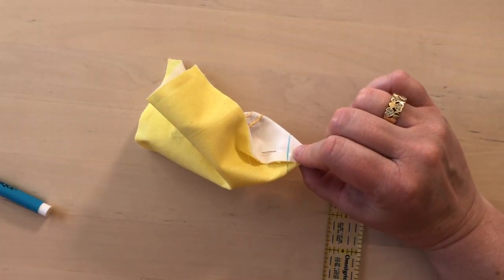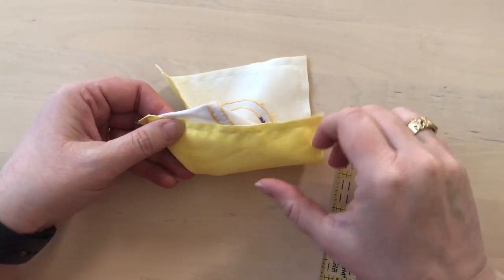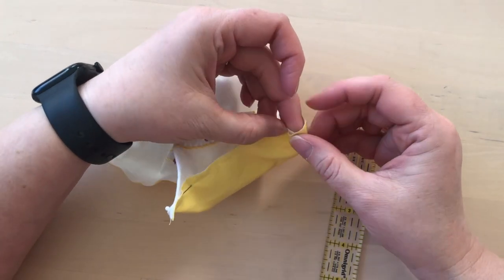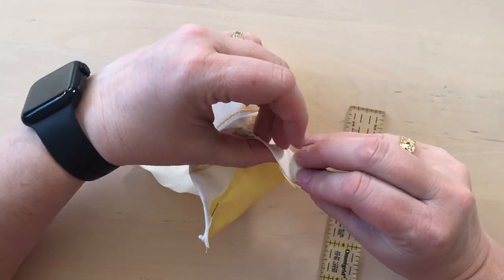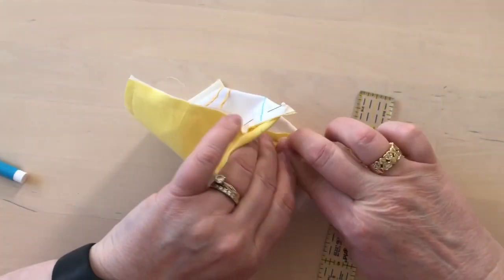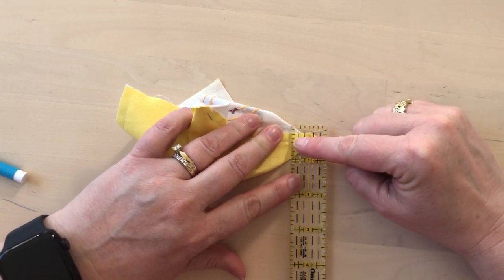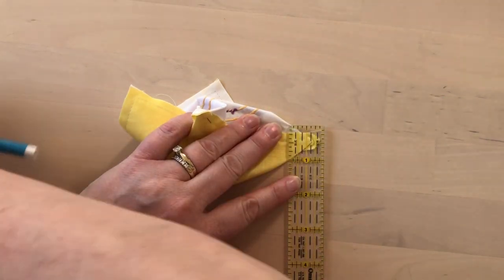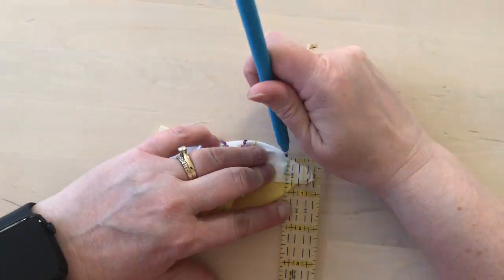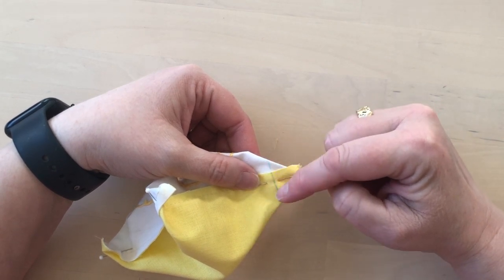Before I do that, I'm just going to mark the other corners because we're going to do this on all four corners. When I go to the next one, I just want to make sure that this seam is still going in that direction. I'll pull my pieces apart, feel that this is going in that direction, put this one in that direction, and feel with my fingers that the seams line up. Then find the part where the half inch is right on the seam and it's one inch from side to side. Once all the corners are marked, I'll go to the sewing machine and stitch all of them at the same time.